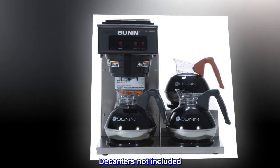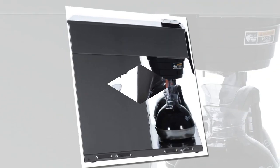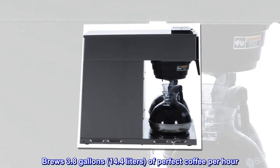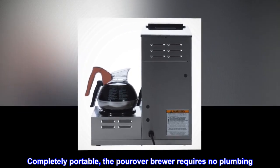Decanters not included. The splash guard funnel deflects hot liquids away from the hand. It brews 3.8 gallons (14.4 liters) of perfect coffee per hour. Completely portable, the PourIver brewer requires no plumbing.